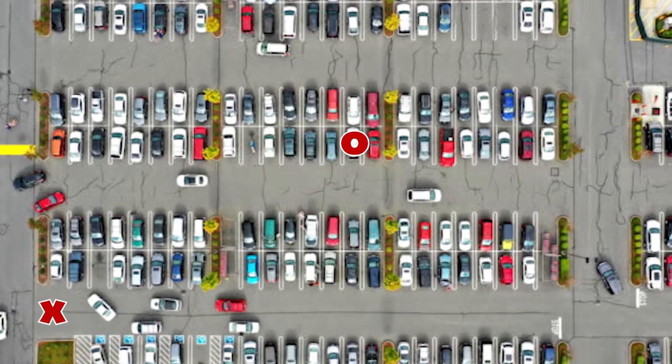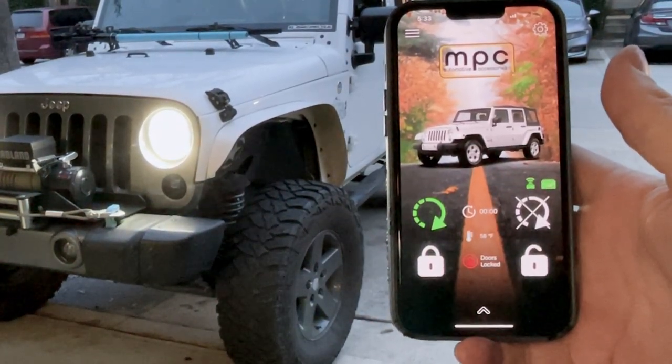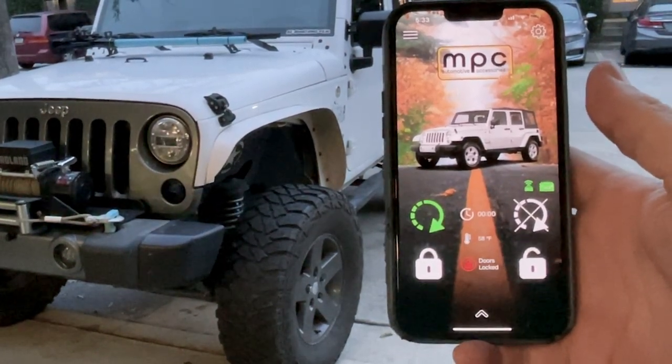One reason I wanted the smartphone app is I can look at my phone and see connectivity to my car — whether it's locked, running, the temperature outside, and GPS location. More importantly, with the key fob you have to be relatively close in range, so in a mall parking lot I cannot start my car and don't know if it started. With the app it's cellular fed, so I can start it from anywhere and confirm it started.